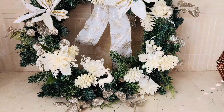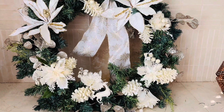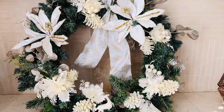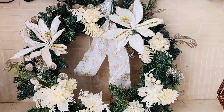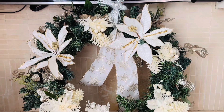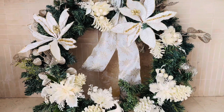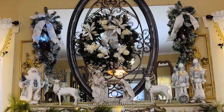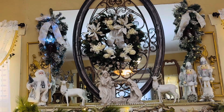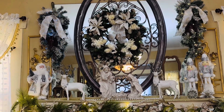This is how my wreath turned out, and we're going to put it up over the fireplace mantle. I just wanted to spruce up the fireplace mantle a little at the top, so come along with me — let's hang this baby. This is how the wreath looks over the fireplace.